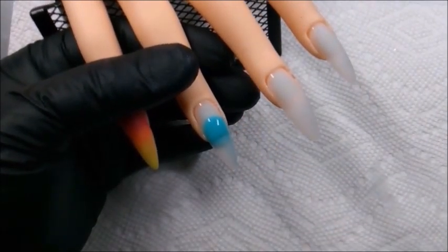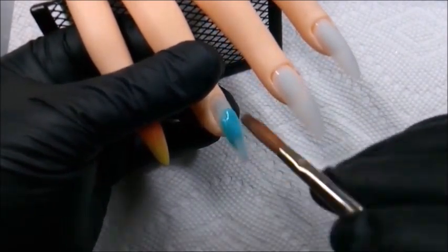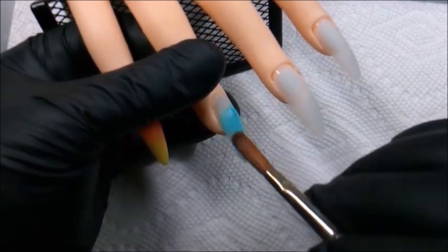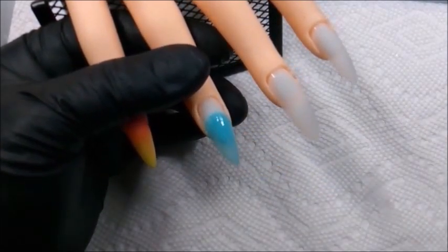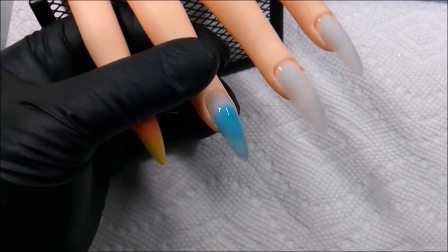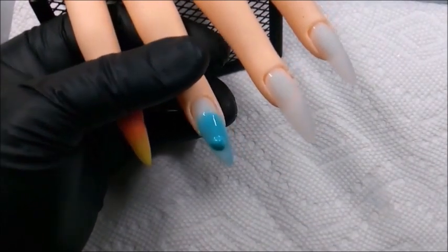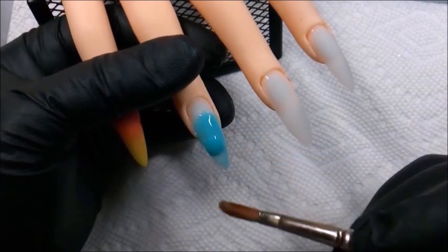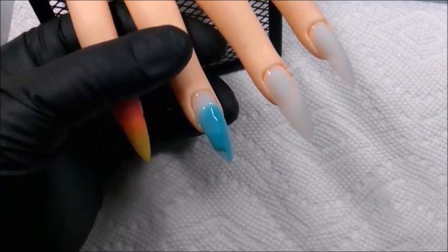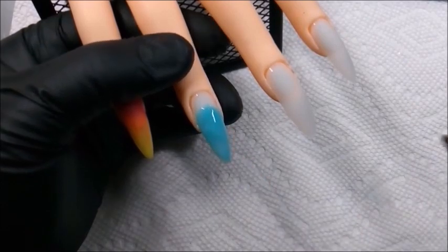At this point I'm convinced that this is a pigment powder, so I'm just working it to get it spread a little more evenly.